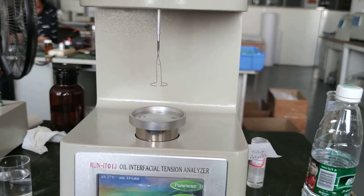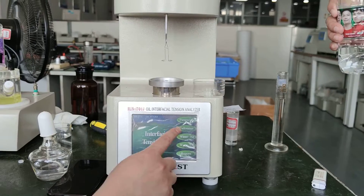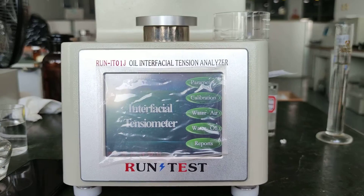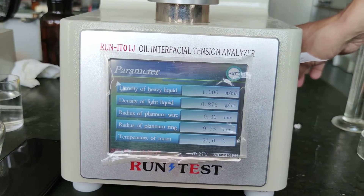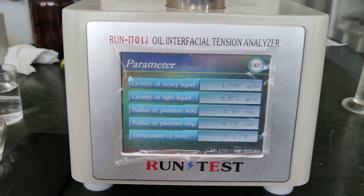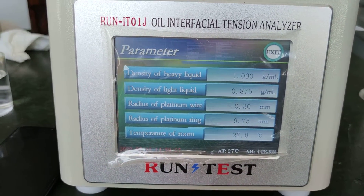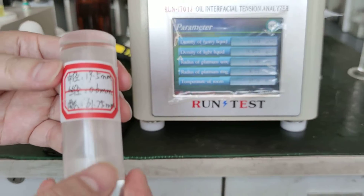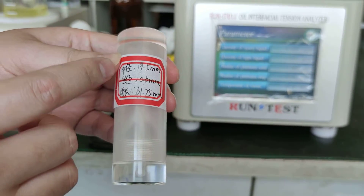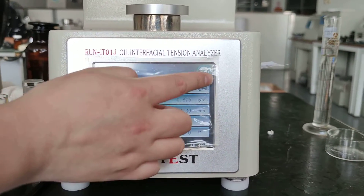Then we can close the cover. We follow the test procedure and set the parameters first. The density of the heavy liquid is the density of water, and the light liquid is the density of the oil. Also input the dimensions of the platinum wire and circle. Once all parameters are set, exit.